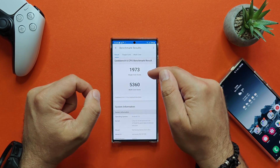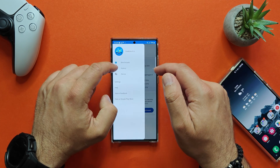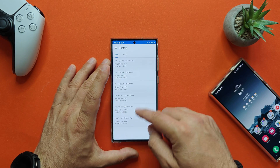Geekbench is just a no-brainer for this phone — 1,973 single-core and 5,360 multi-core. Comparing to the previous tests, it's circa the same. We lost a few points here and there, but I'd say it's essentially the same result.